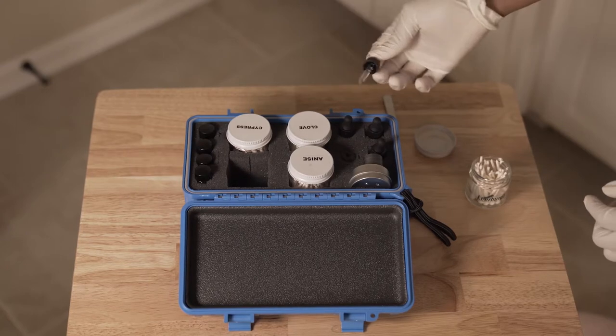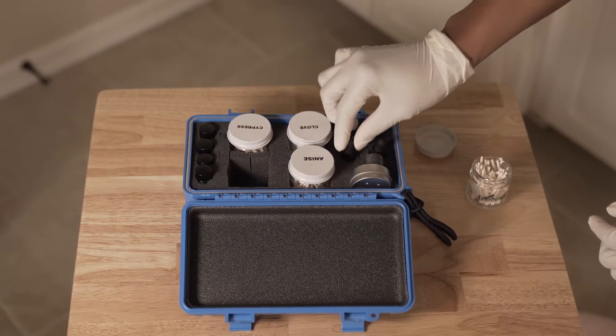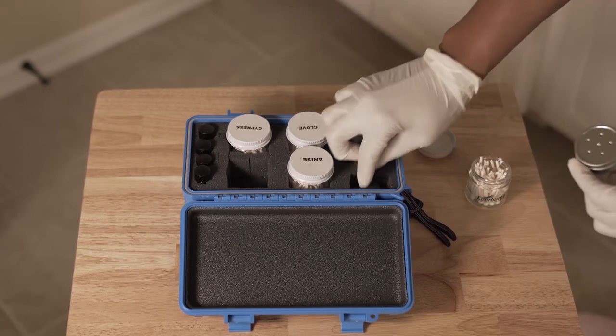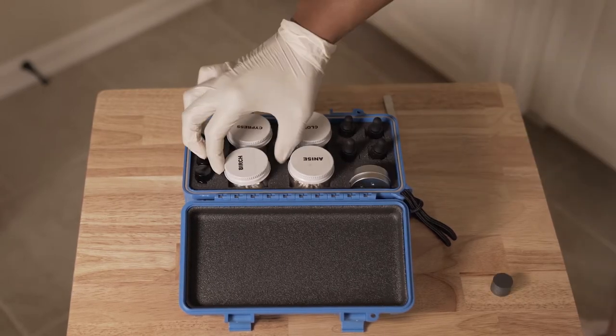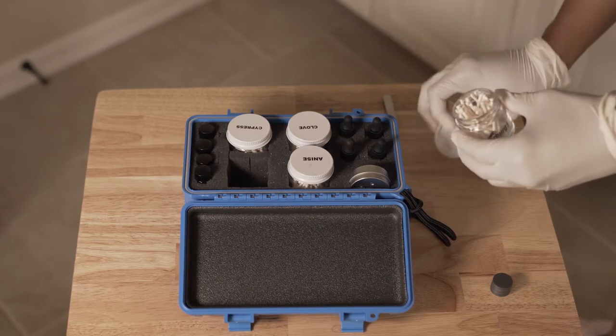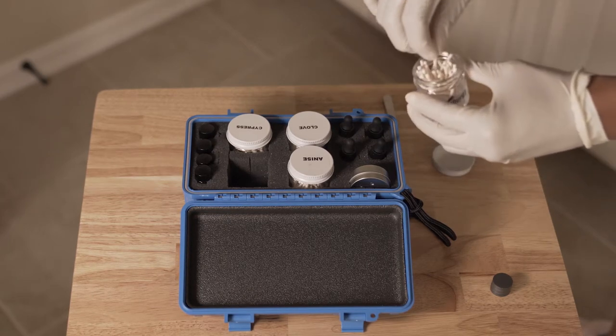We're going to be taking a Leerberg AKC scent work kit. It has a metal scent tin, four different drams with birch, anise, clove, and cypress, and four dram droppers. We will use these to fill each of our scent vessels and get ready for the hide. We're going to start with birch, as this is the odor you start competing with at the entry level, or NW1 level — nose work one.